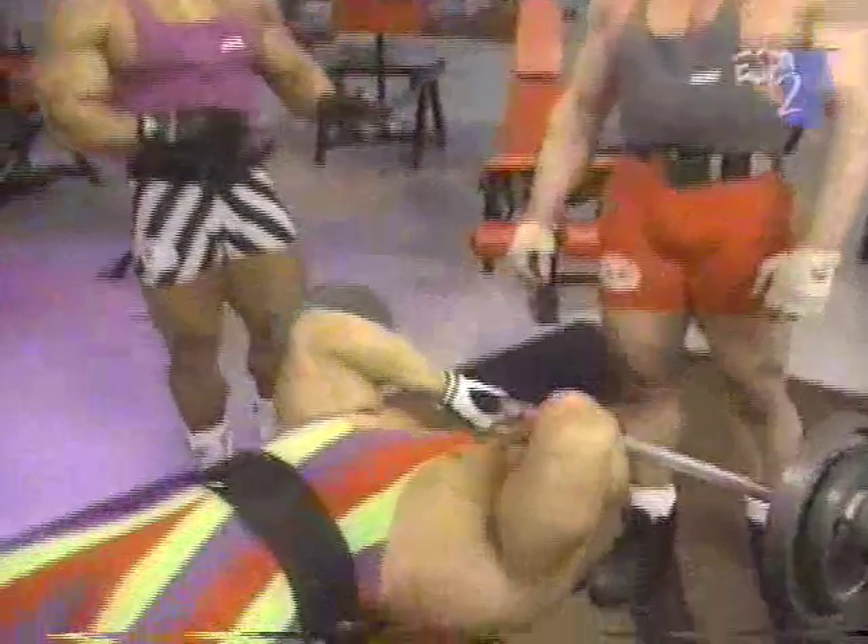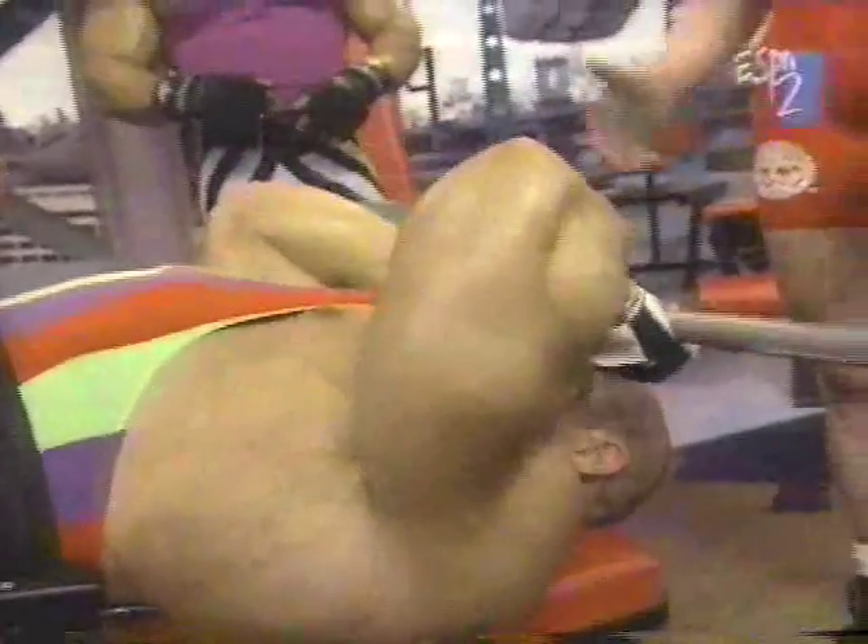A lot of guys are doing that these days, trying to get two movements out of one exercise. Very interesting. Obviously it works for him — look at the size of his tricep.